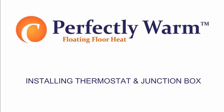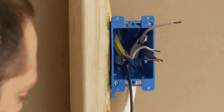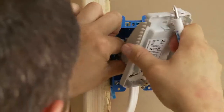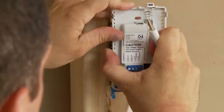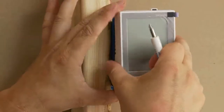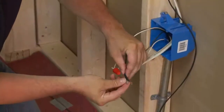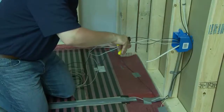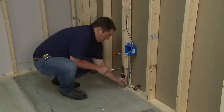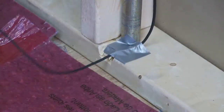Installing the junction boxes. 1. Install a junction box for the thermostat control device according to the manufacturer's instructions. This box should be located unobstructed on an inside wall so that the device reads accurately. 2. Install a 4-by-4-inch junction box for making the electrical connections between the elements and the thermostat. 3. Notch or drill the plate directly beneath the junction boxes to allow proper routing of the non-heating leads.